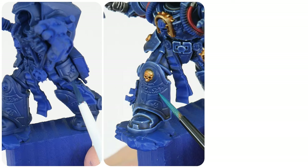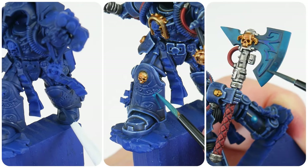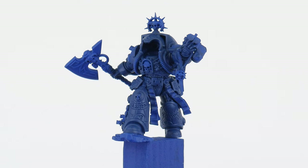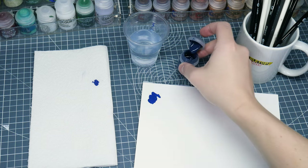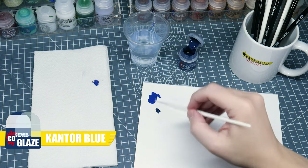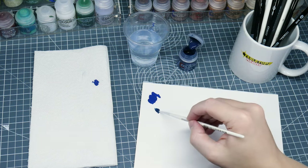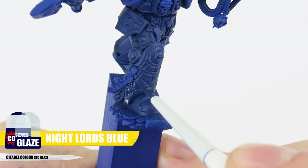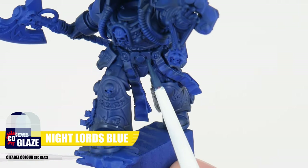Now we have our solid base colour I want to talk about glazing and how it can be used to create extra interest and cool effects on your miniatures. Let's start with something easy like breaking up these flatter areas of armour with a gradient. We're going to use Night Lords Blue first, and to make this a glaze we want to thin it down more than we normally would with two parts water — this is going to make the paint more transparent, allowing the colours and tones underneath to come through. We want to use this Night Lords Blue glaze on areas we want to be less flat, like around the bottom of the legs and anywhere else you think would look good.